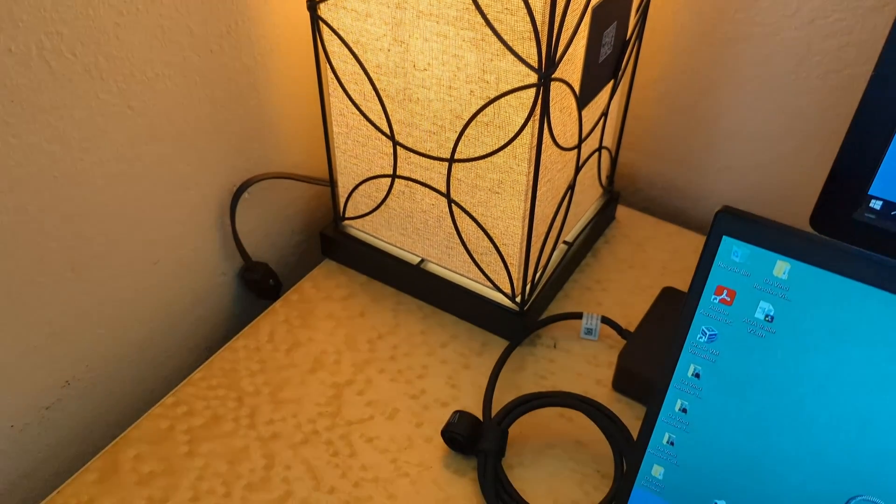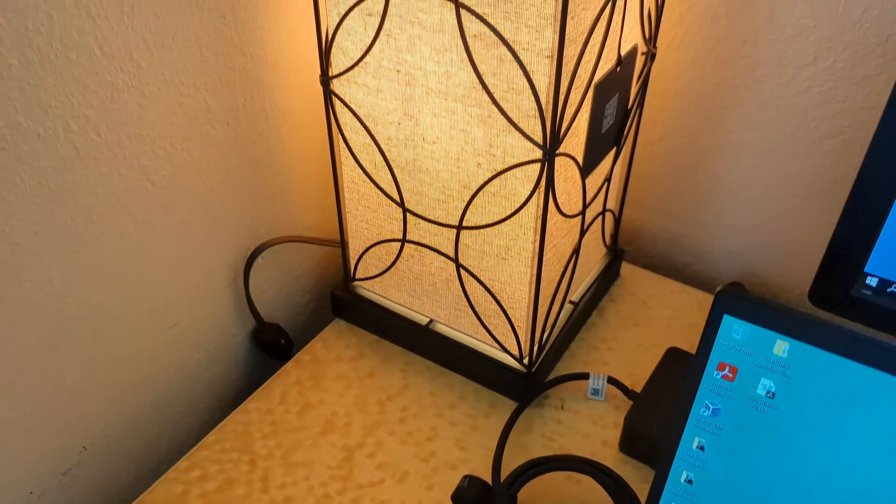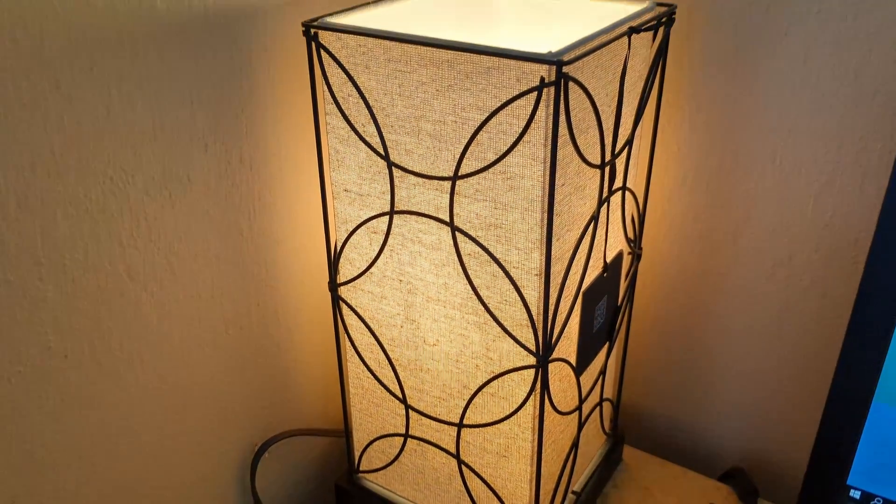For lighting, I mainly rely on natural light. I have two windows in my bedroom that help keep the room well lit during the day. I also have a desk lamp over here that adds some warmth to the room and helps lift me from the background.